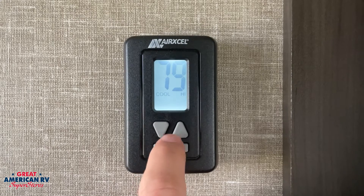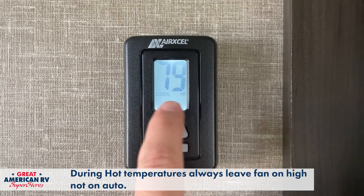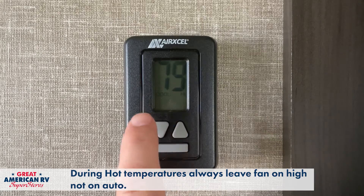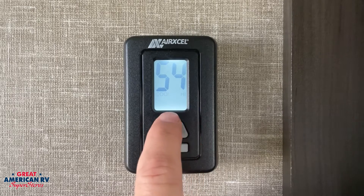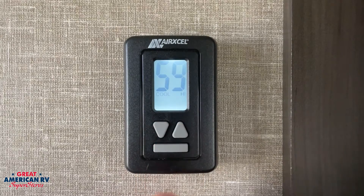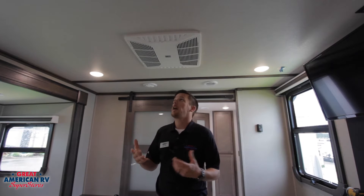During those summer months where it's really hot, we want to keep it under cool high. This will help the fins dry off in between cycles of the compressor and reduce the chance that the AC is going to freeze up. Once we have it set where we want — as far as cool operation and the fan — we go ahead and pick our desired temperature and let it run.